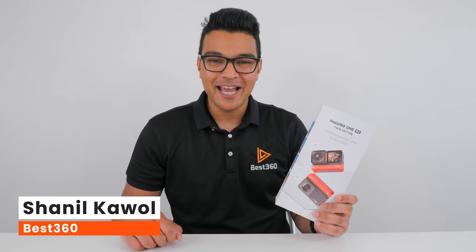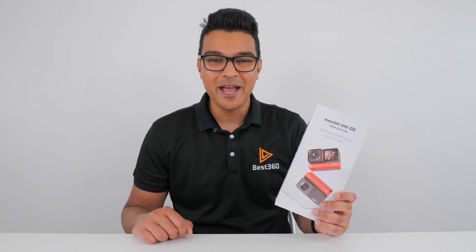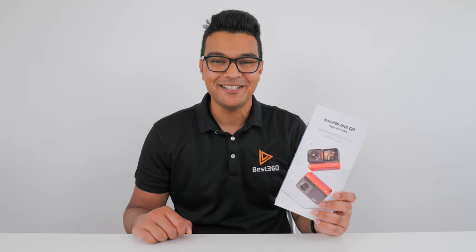In this video, I'm going to share with you 10 easy steps to get your One RS out the box and help you film, edit and publish your first reframed 360 video from the Insta360 app. So let's get started.